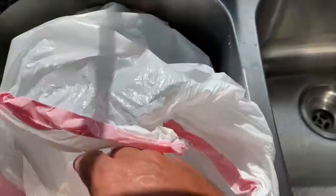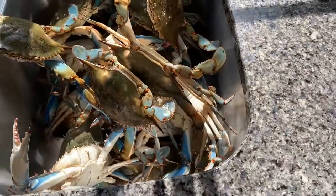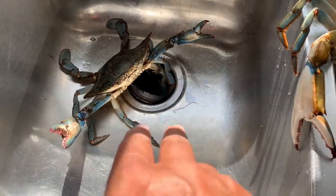I got a dozen jumbos — his prices are usually $79 for a dozen jumbos, which is really good. What I normally do is just dump them out in the sink. Be careful — they don't bite you through the bag because they will. You just shake them out and make sure they don't get away. Those are some goodies. It's October, a good time of year for crabs.